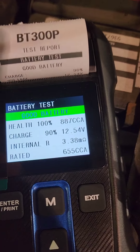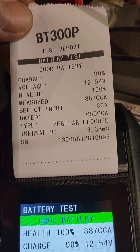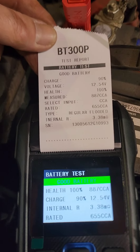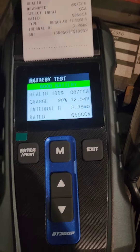This gives a really nice printout to give to the customer. Stay tuned for a full video where I do a full starting and charging system test. I just wanted to show the battery portion of this, which is awesome. So there it is — Topdon.